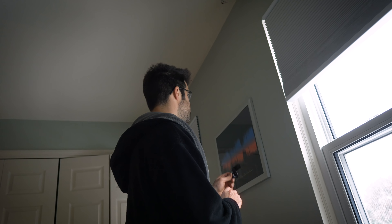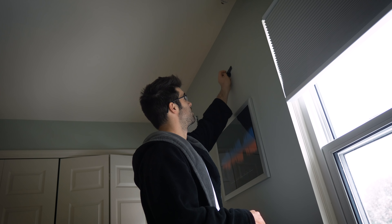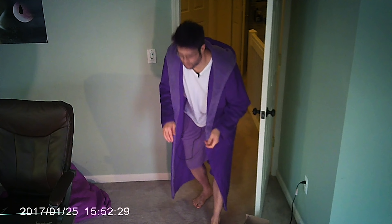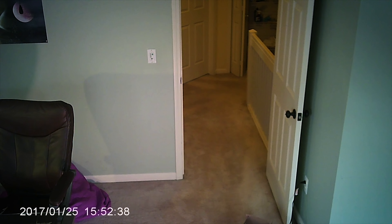I would screw this in, but I just got some Gorilla tape here so I'm just gonna tape it up there. To be honest, I don't think the image is actually that wide. After just doing a few test shots, I don't know what the equivalency is, but whatever.